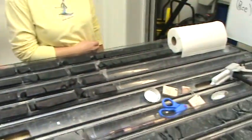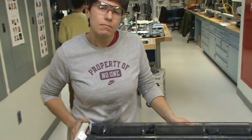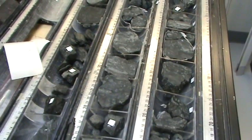You can see all the pieces set out to dry after they've been cut in half with a tile cutting saw — a diamond tile cutting saw. So that's how we make section halves out of hard rock, for those of you that were curious. Enjoy.